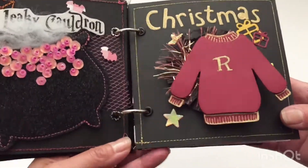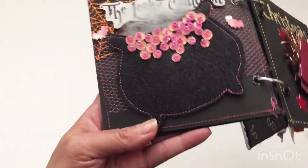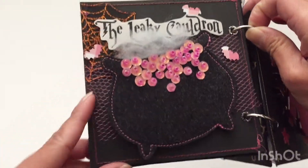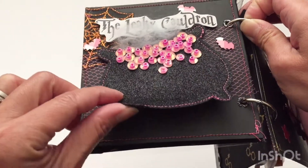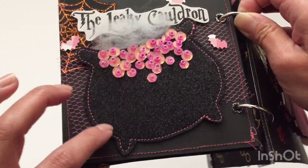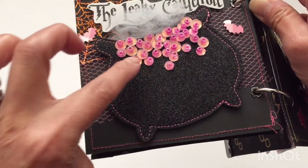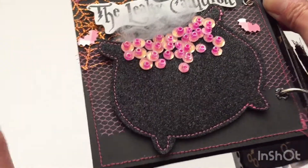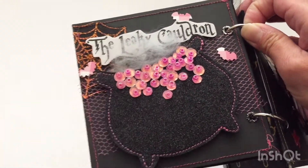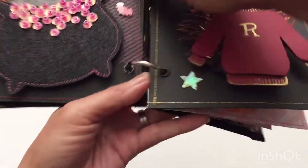The next page is the Leaky Cauldron, which everyone who's in the Harry Potterverse knows is one of the inns you can stay at in the Wizarding World. This foam piece is from Dollar Tree — I think I purchased it during St. Patrick's Day. I sewed around the edges and then hand sewed on these bubbles coming out of the cauldron, and this is just some fluff that I got from Hobby Lobby — so that's my take on the Leaky Cauldron.